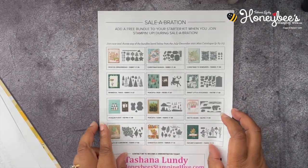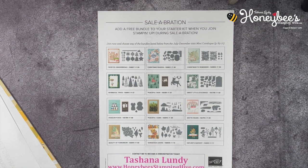During celebration, we have an awesome join special. If you would like to join Stampin' Up!, I would love it if you'd join under me and be on my team, Honey Bee Stampin' Hive. If you're going to spend $99, you might as well purchase the starter kit. The starter kit is $99 and you get to choose $125 worth of products, and that includes free shipping, a Paper Pumpkin Kit, and a Business Starter Pack.